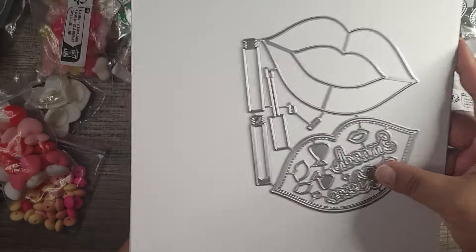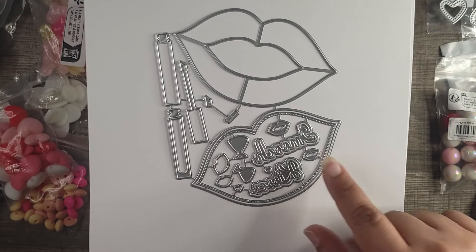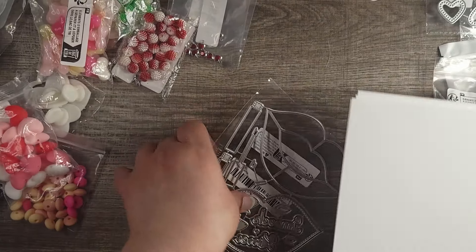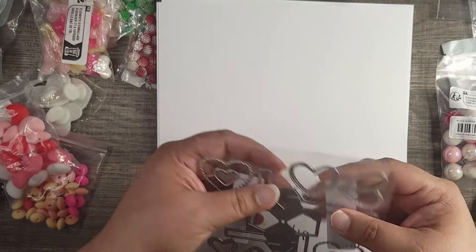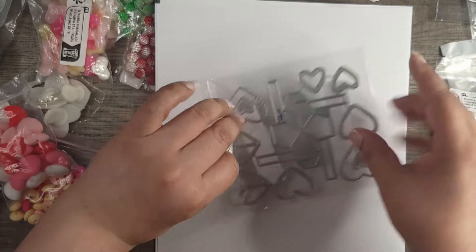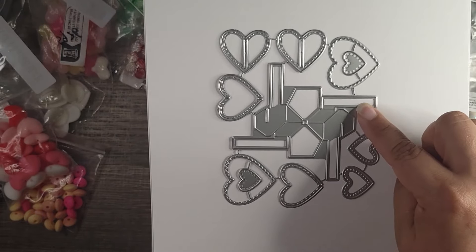I did get two metal dies. This first one is a lip-shaped holder — like a little container to put stuff in. You have the lip outer shape, the layering piece, a piece for lip gloss, sentiments, and other little things to add. How cute is that! I'll have a picture of this in the video and all prices in the description.